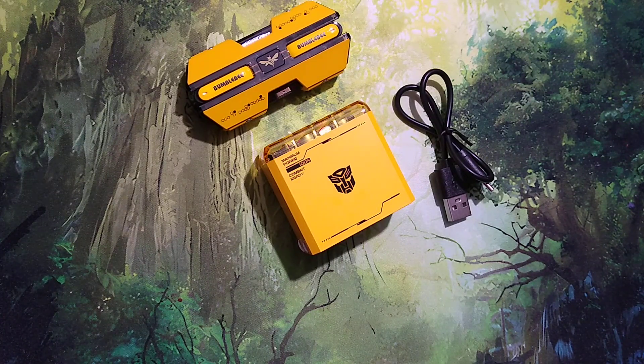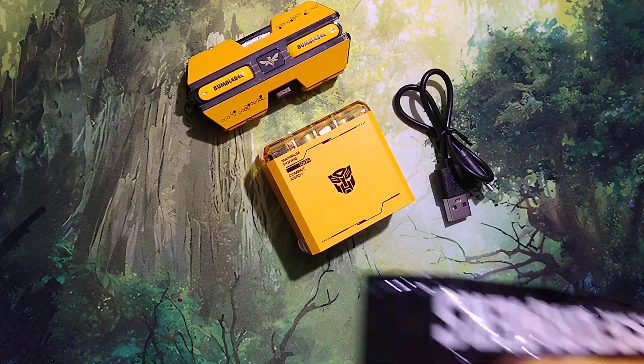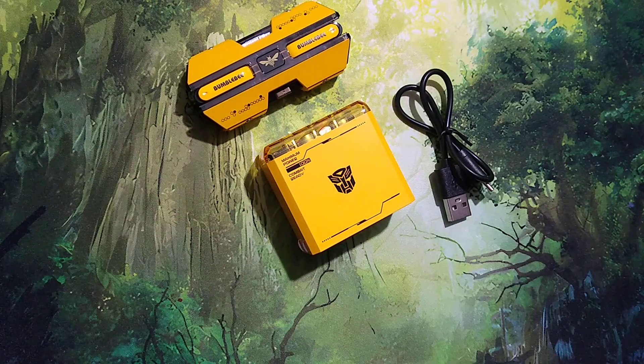I've been wanting to shoot this video for a while now. I just wanted to wait for all my other Bumblebee gear to come in. And then, obviously, this is the charger cable for my phone.